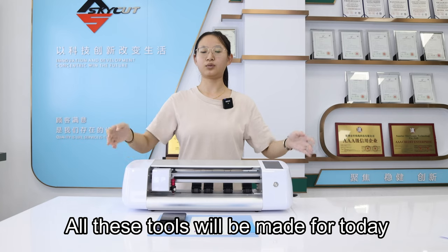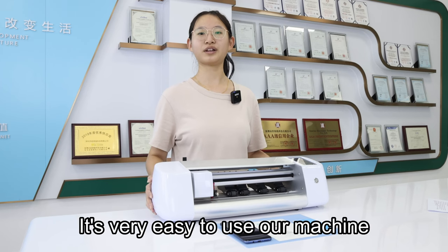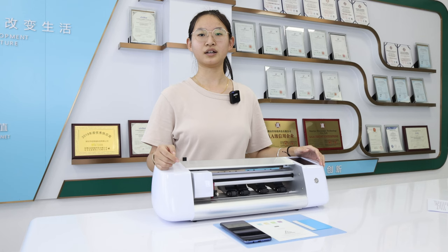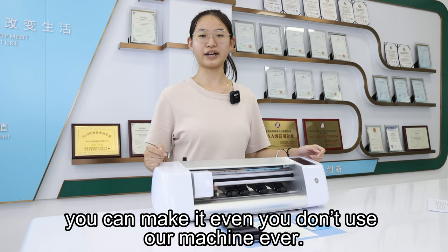All these tools will be used for today. It is very easy to use our machine because it is a very easy operation. You can make it even if you have never used our machine before.